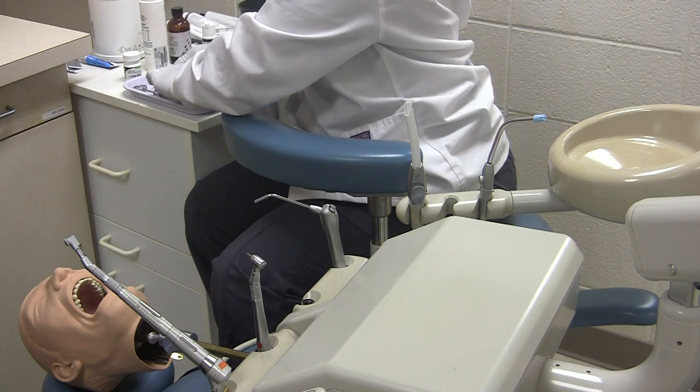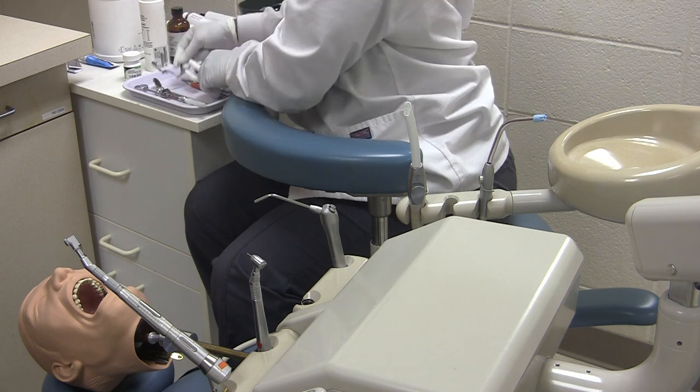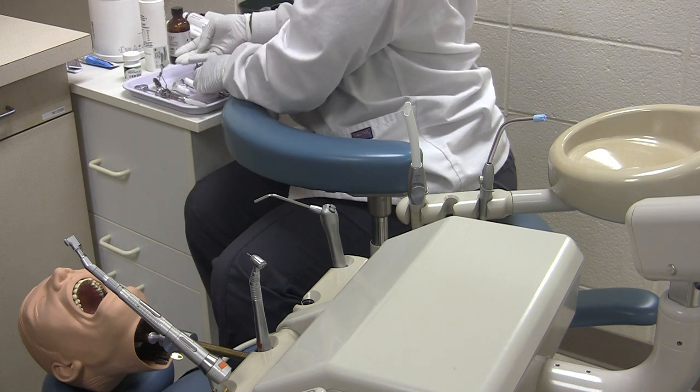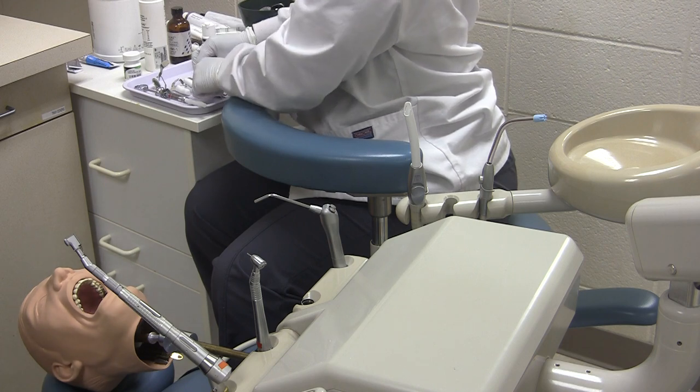Then you would document in your chart. Make sure you document all materials used. That would conclude the crown and bridge procedure for the first appointment.